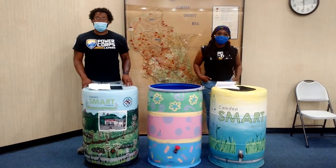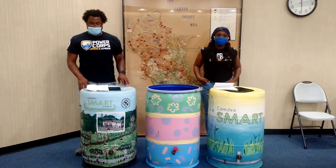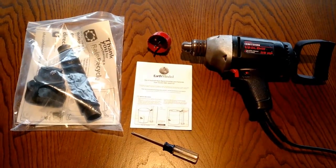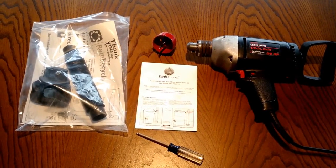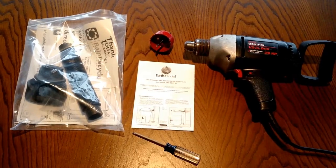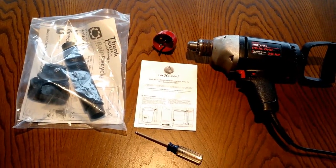Your rain barrel has already been assembled. All you have to do is attach it to your rain gutter downspout. You will need the instruction booklet, the installation kit with screws, downspout attachments, and hole cutter drill bit, a power drill, and a screwdriver.